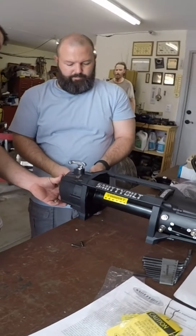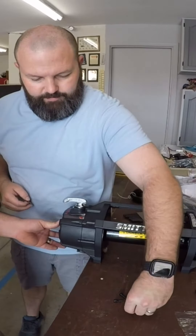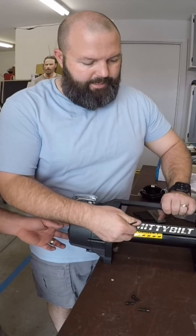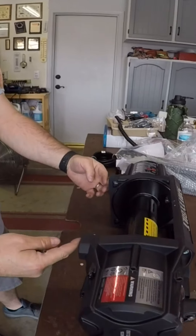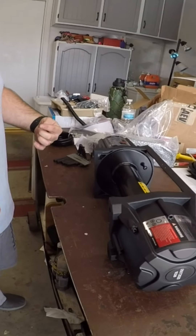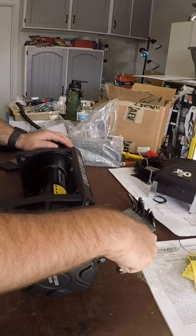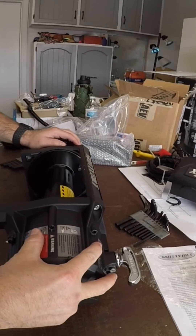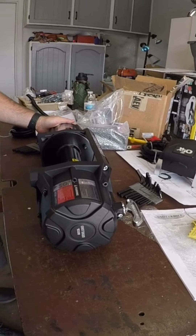Anyway, we're going to take the skid plate off here. The winch goes in sideways like this because these feet go forward, so you can't undo your free spool. So we're just going to pop this off, rotate it up, put it back on, and then we'll put the winch in.